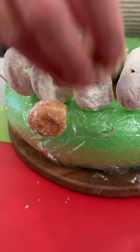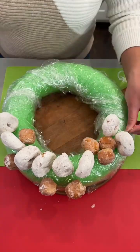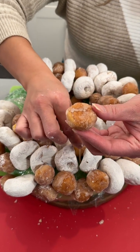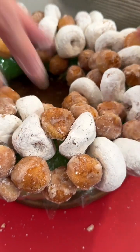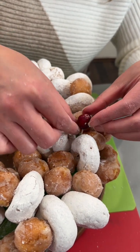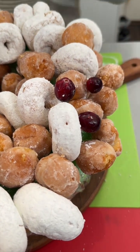I also have some glazed donut holes and I'm gonna add these to the mix, so you can design your donut display any which way that you like. Last little donut hole going right in — gonna tuck that in right there. So fun!